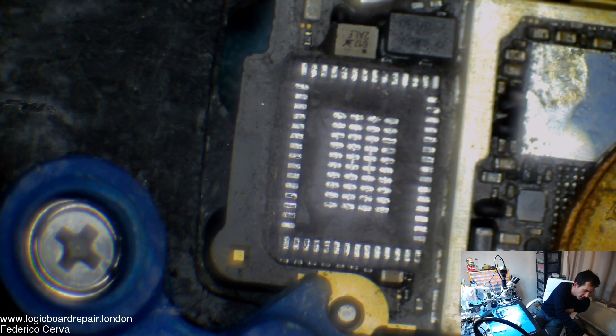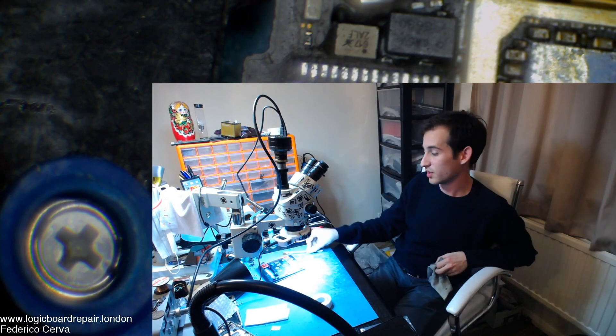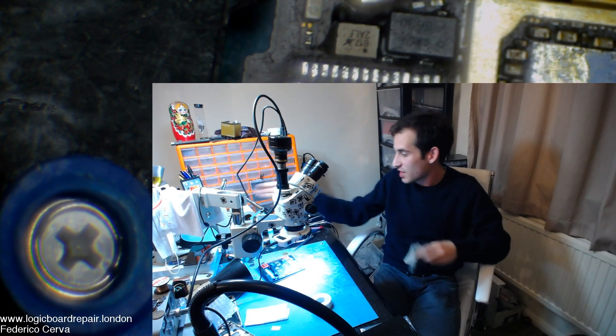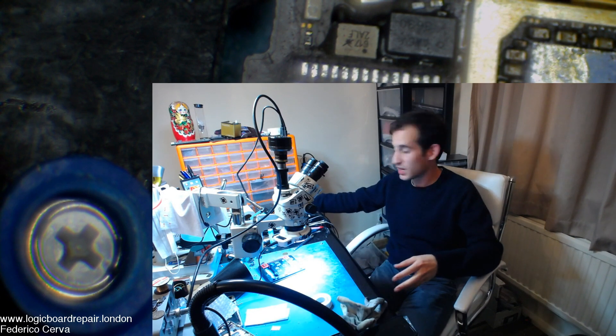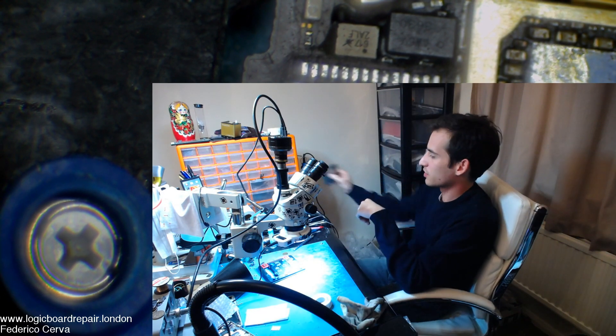So guys, go check out their website — they've got some good stuff there. Get this board holder with these tools; those are my favourite tools. They've got a bit of stencils, some really great 3D stencils as well. Go check them out.